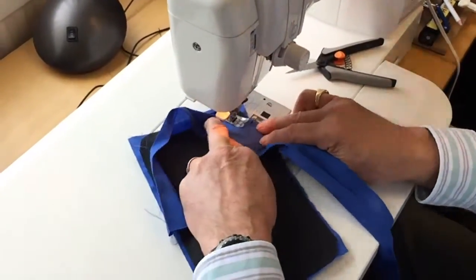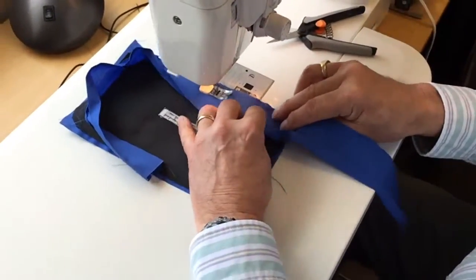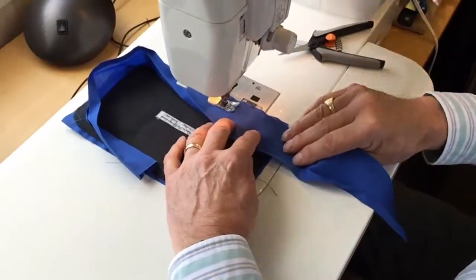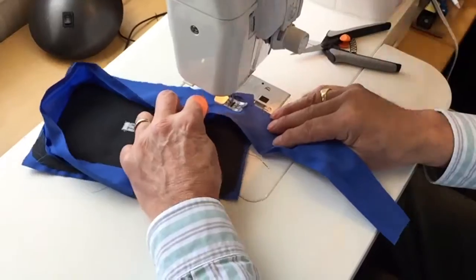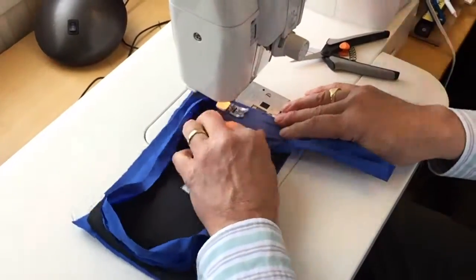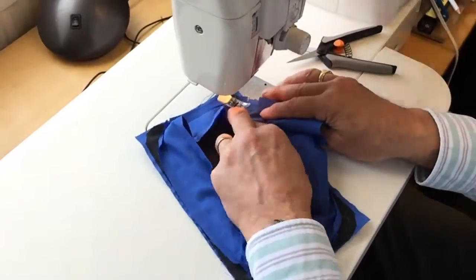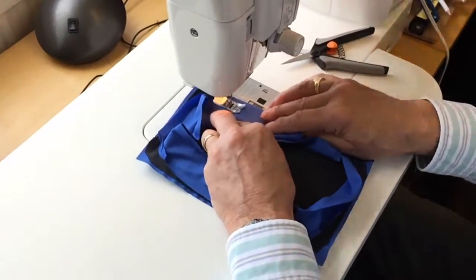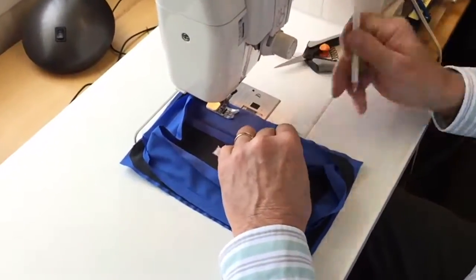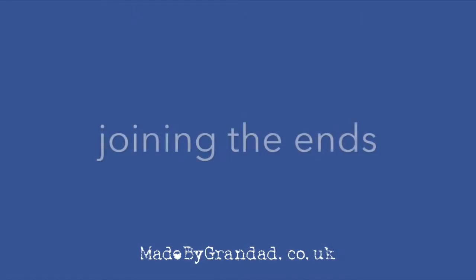This is tricky, so be patient, take your time, make a nice neat job. When we come to the end, make a mark to correspond with the starting point of the seam and stop at that point.